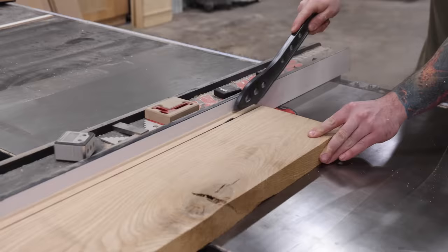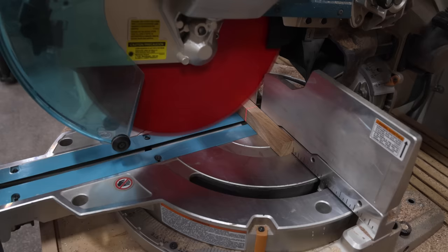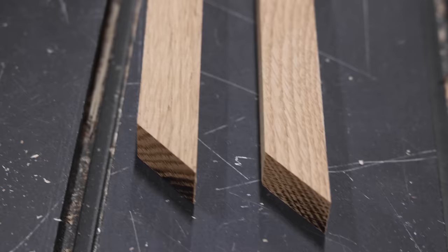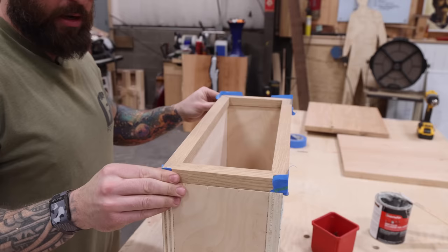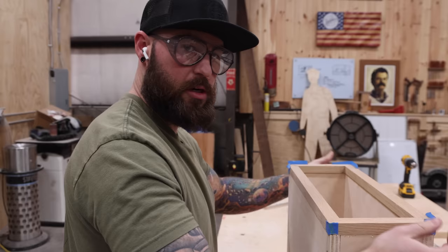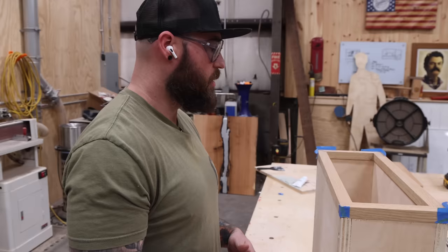I've got my stock here that I'll be milling up and cutting to make my face frame. Once that dries I'll be adding my veneer over it to cover everything and make it look nice and pretty. It's okay if it's a little oversized — I'm really just making sure that the miters are nice and tight and covering the whole plywood edge, because I'm going to go back with the router and flush trim it with the plywood. That way I know it fits perfectly before I put my veneer on.